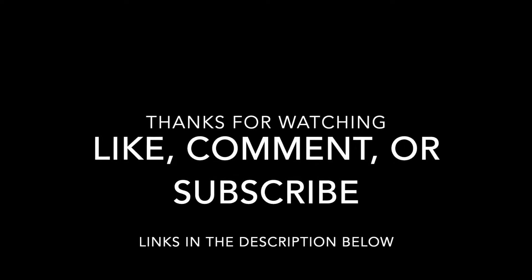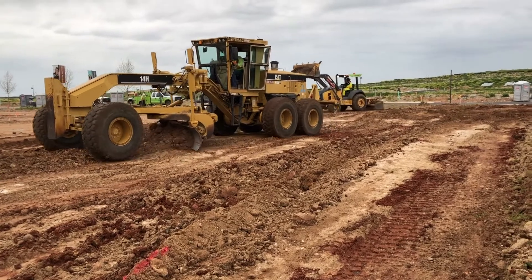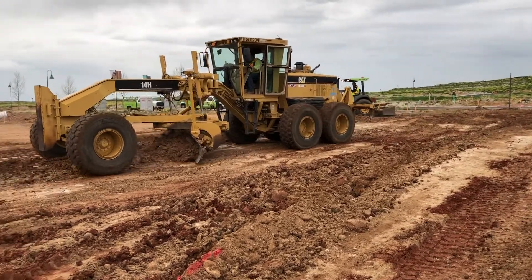If you have any questions or you liked this video, please like and subscribe below and email me any questions you may have. Stay tuned for future videos.